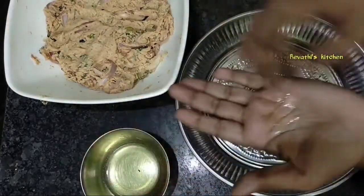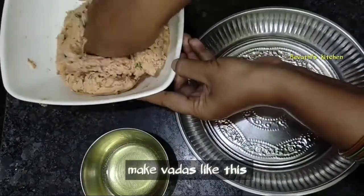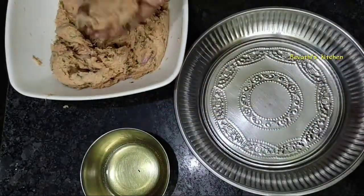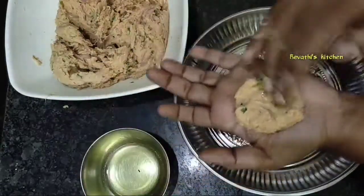Mix the oil in the pan. I will add the plate to the plate.